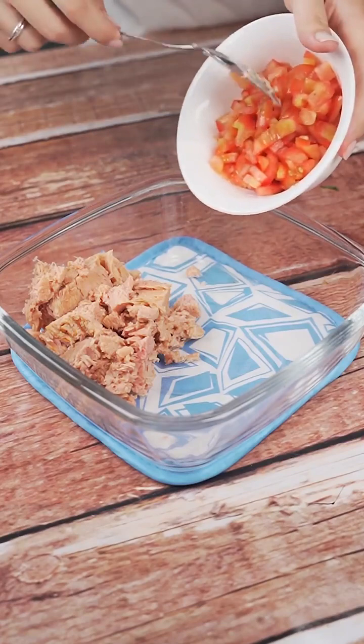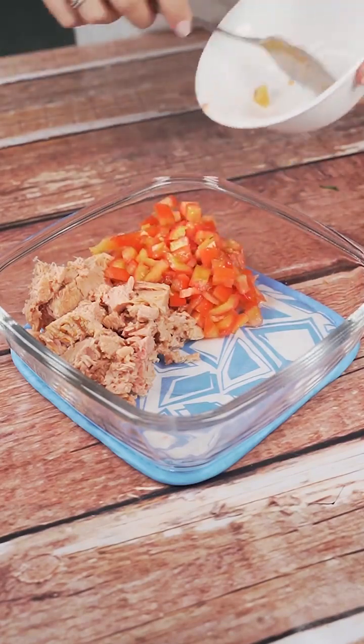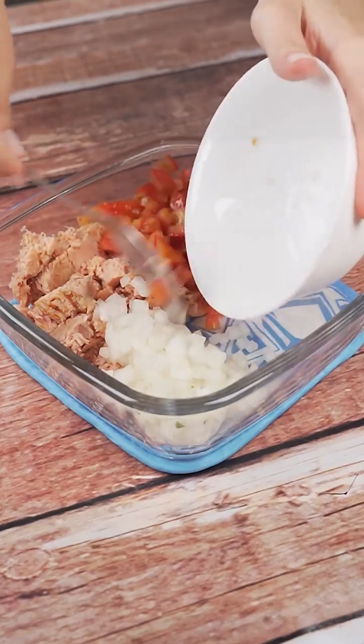I will add now a tomato cut into cubes and an onion cut also into small cubes. Just by the ingredients, you can already realize that the recipe will be delicious.